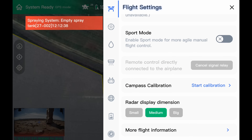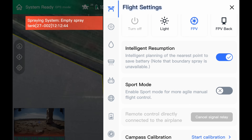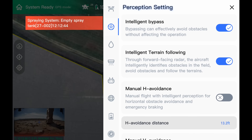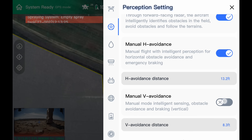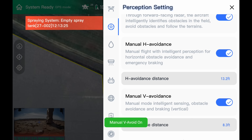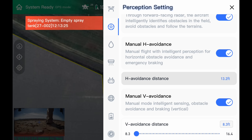Under flight settings, everything should be okay here. Leave sport mode off, especially for your first flight. Then go down to perception settings, the second one down. The top two are for your autonomous flight and should stay on pretty much all the time, but for manual flight it doesn't matter. The next two are manual H avoidance and manual V avoidance. Manual H avoidance — horizontal obstacle avoidance for front, left, back, and right — should be turned on. Manual V avoidance, we recommend leaving off, because if you turn it on it will not allow the drone to land or go below eight feet. It's a safety feature, but for just manual flying we're going to remove that.